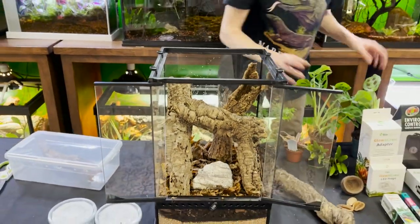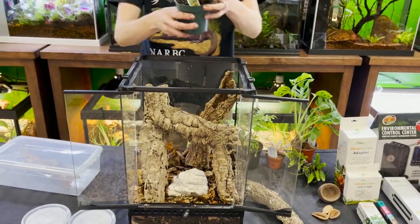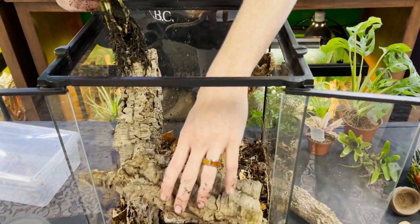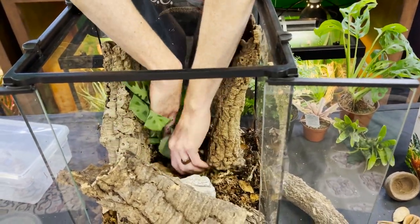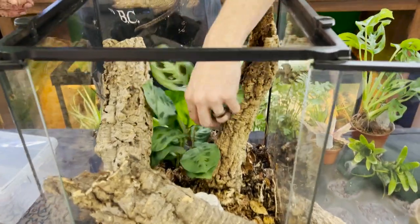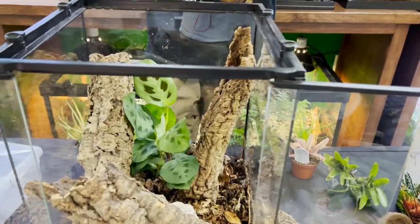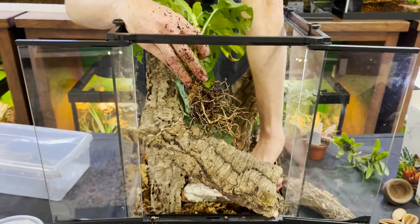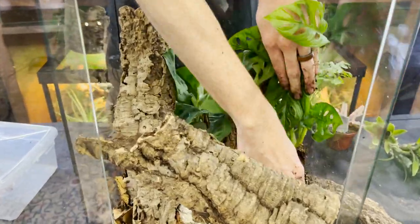Next I need a foreground plant that's going to fill in the back nicely. I'm thinking this beautiful prayer plant, so I'm going to move this forward just a little bit and dig it in. It's really important when you put your new plants in that you understand they are going to go through a little bit of shock, so make sure you water them and mist them. I also have a really beautiful philodendron that I'm going to put right here and bury all the way down to where the drainage layer starts.